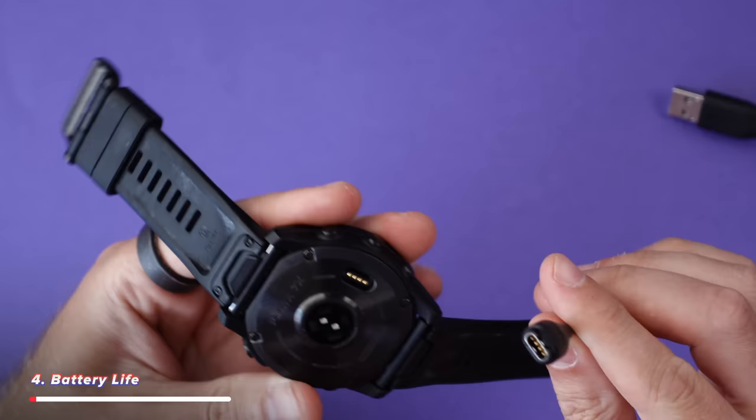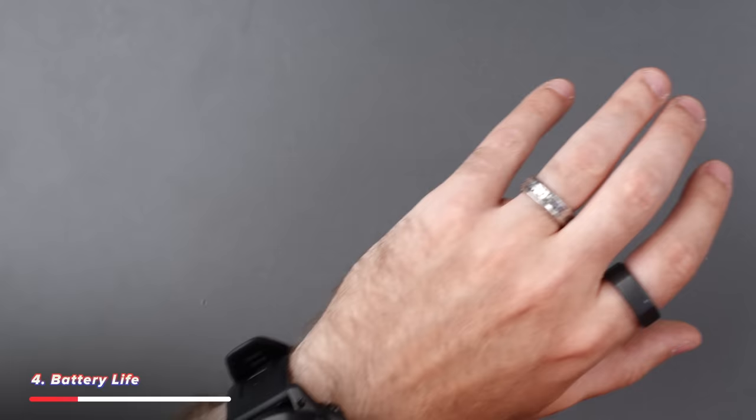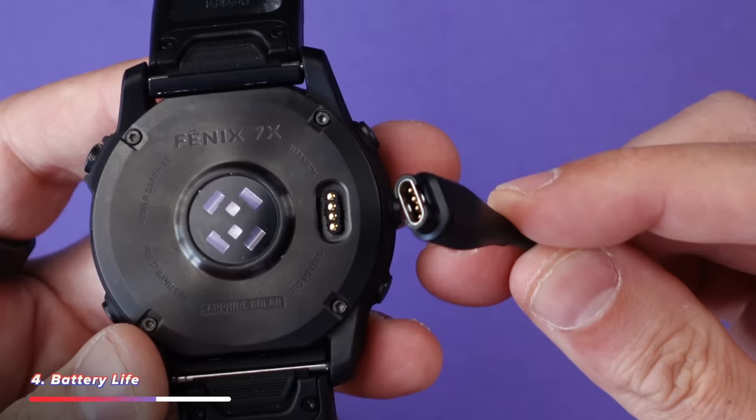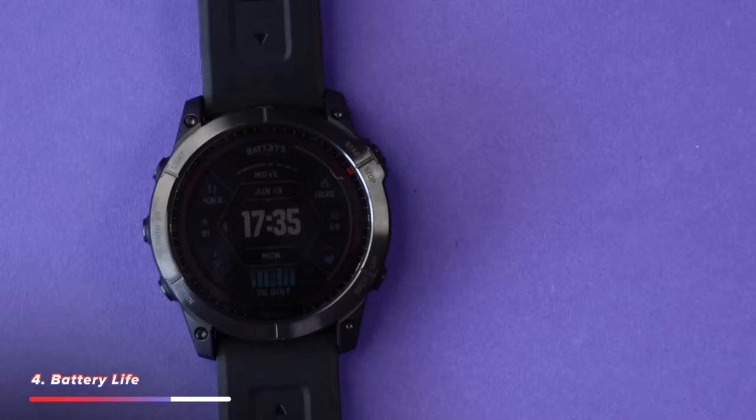Speaking of too much hassle: charging the battery. This is where the Garmin absolutely destroys the Apple Watch Ultra. I've charged this watch once since I bought it and we're down to 38% after about three or four weeks. I honestly don't even know where the charging cable is right now. The Fenix uses a proprietary cable, so unless you know somebody else with a Garmin, you're pretty stuck without being able to charge it — whereas loads of people have an Apple Watch charger. But charge the Garmin once a month versus the Apple Watch once every day or every other day. Choose your poison.